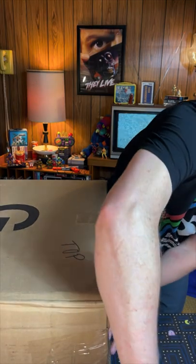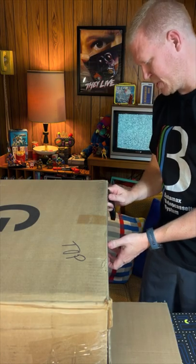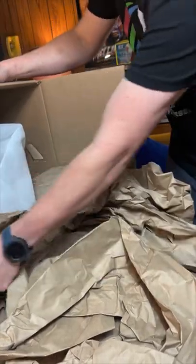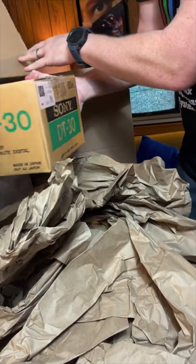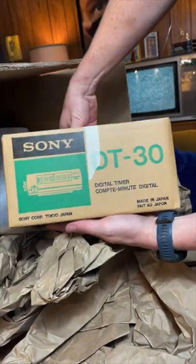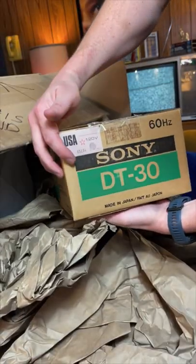The thing is so big they had to custom make a box to put it in. Oh wow, look at this! Sony DT30 — in the box, you can see it. Look at that — Sony DT30, still has the sticker on it.